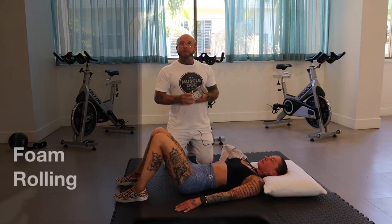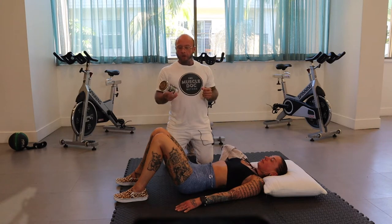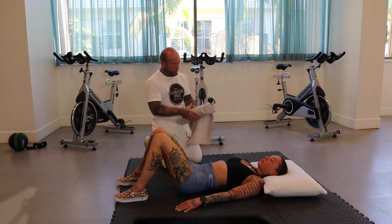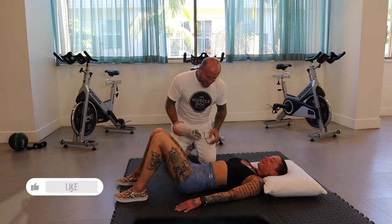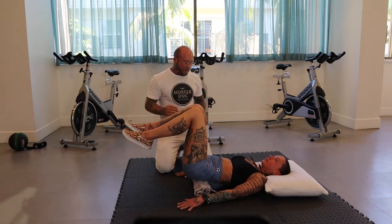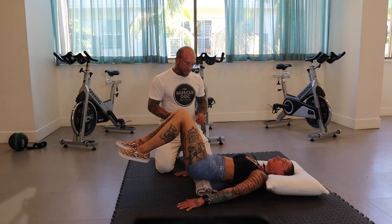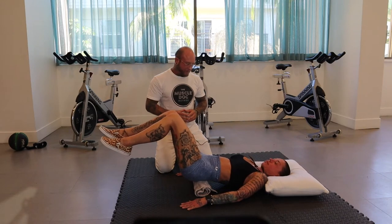This next exercise can use a foam roller, or at home you can roll up a towel around a can to make a homemade foam roller. Lift your weight up and place it right on the sacrum, then bring the knees up and gently roll back and forth on that SI joint. It targets the ligamentous tissue and the tendinous attachments on the iliac crest.